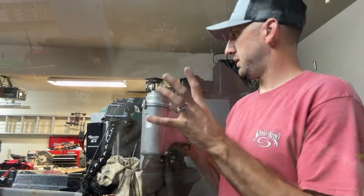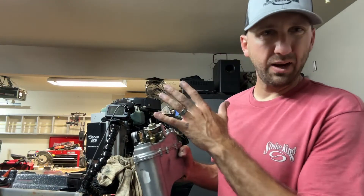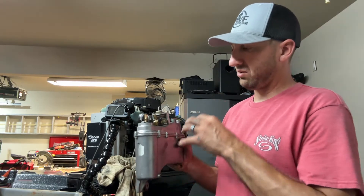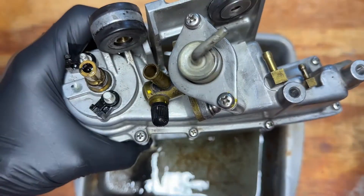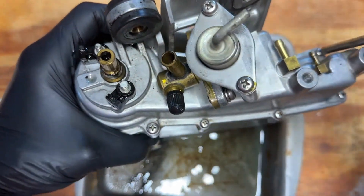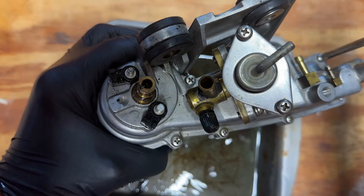Alright guys, we've got the whole case off and disconnected all the hoses. You can actually leave some of them attached, but because the unit has gas in it, I wanted to disconnect mine completely so I can take it over to the desk and dump the gas into a tray safely.